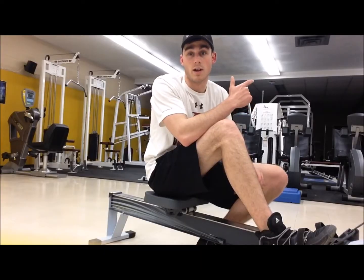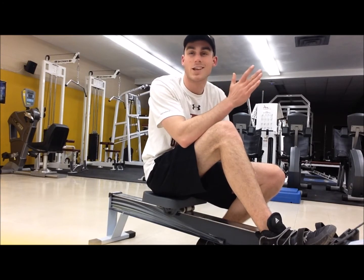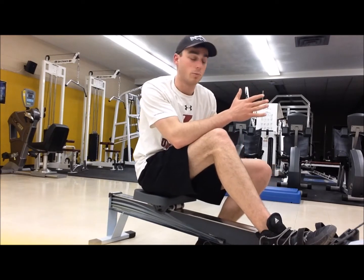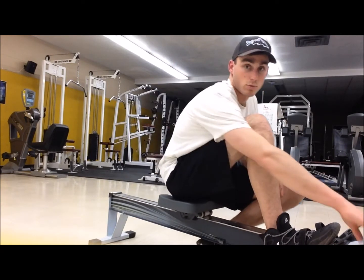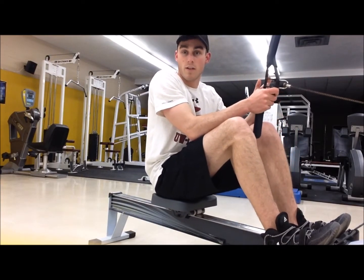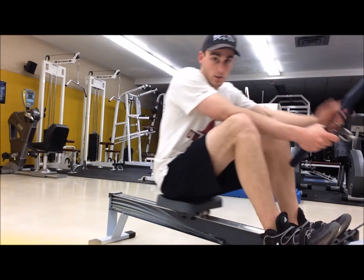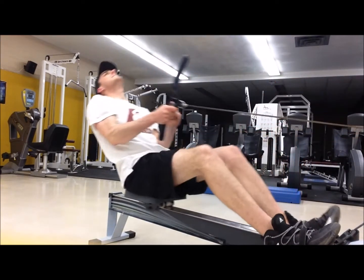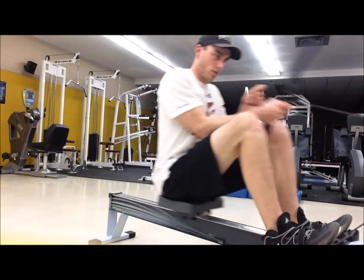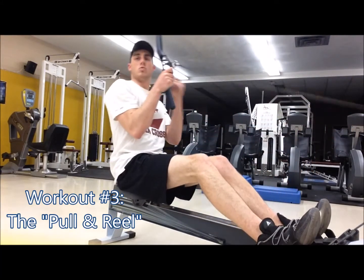This is going to be by far everyone's favorite workout because this one is just like doing the real thing. Put your work in here and you will never be out-muscled by a fish. We use the reel machine here — attach it to your fishing pole, get that left hand in place, and you're going to reef on this big hog of a walleye. Good technique going down, reel in, pull and reel, pull and reel down the slack.